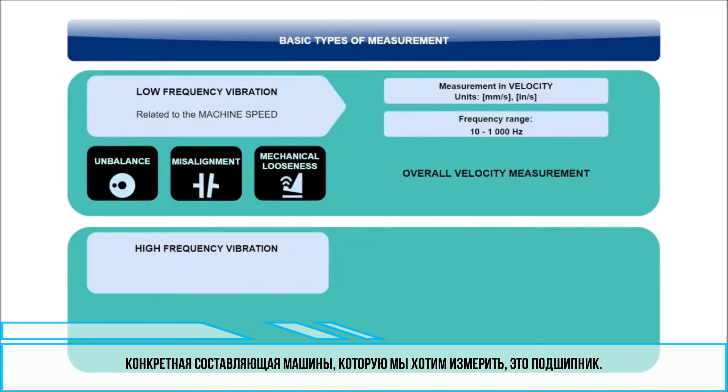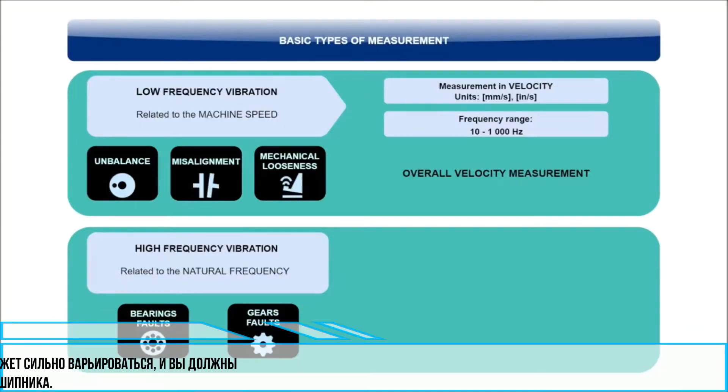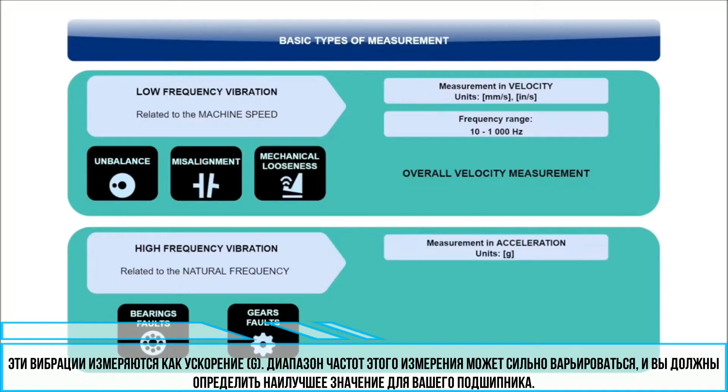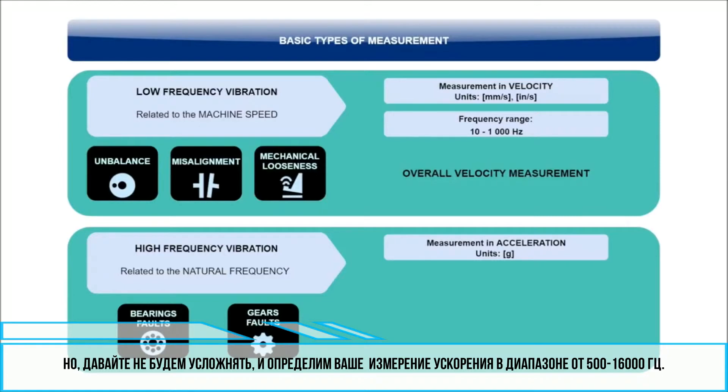A specific part of the machine which we want to monitor is a bearing. Bearings, as well as gears, generate vibrations at higher frequencies due to their construction and natural frequency. These vibrations are measured as acceleration in a G value. The frequency range of this measurement may vary a lot and you should find out what is best for your particular bearing. But to keep it simple, let's define your measurement of acceleration in the range of 500 to 16,000 Hz.